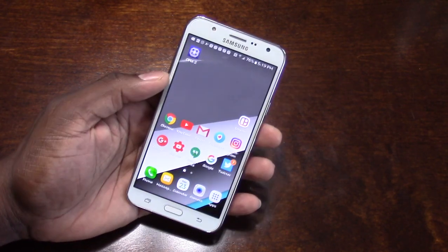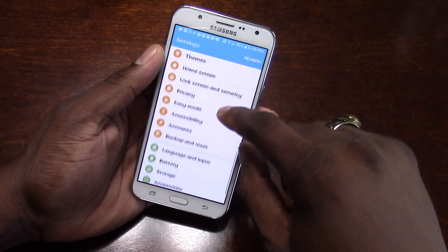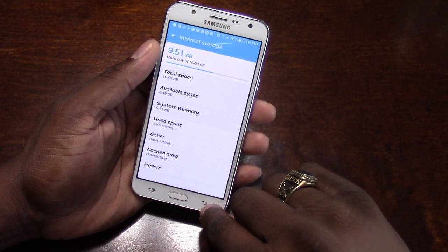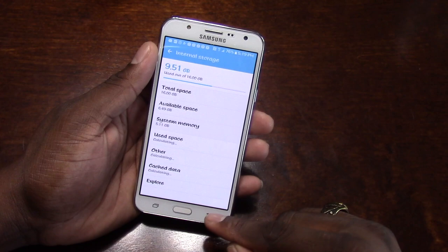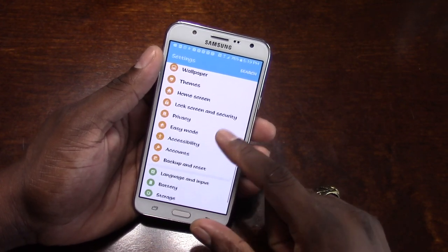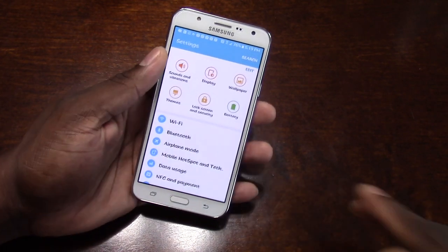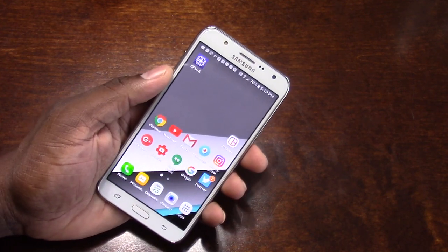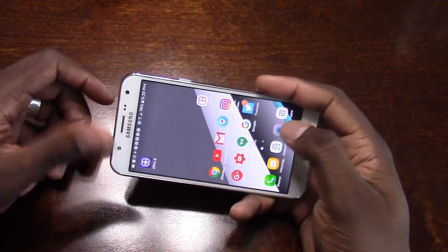I'm excited right now because I got such a good deal on this — I got it for $199. You're getting a 5.5-inch Super AMOLED display, 16 gigs of storage, an SD card slot, a 3,000 mAh battery. It also has a front-facing flash on the camera.